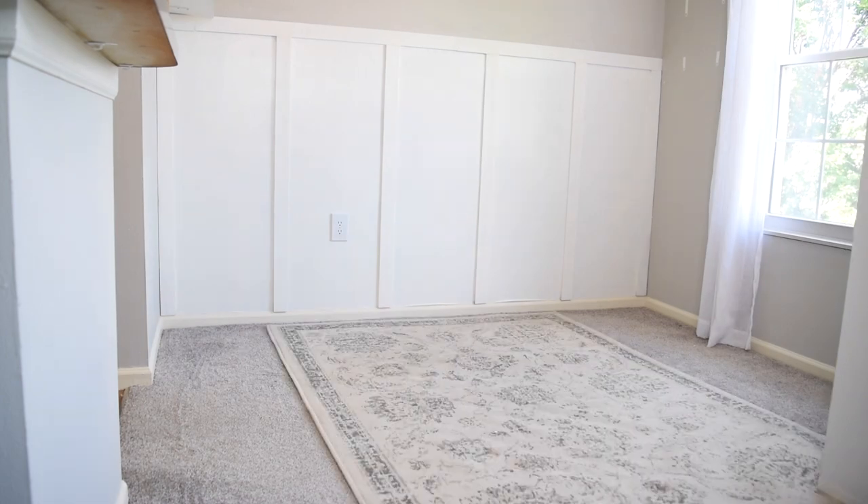Now since this is a refresh and not a total makeover, and we're working with a budget here, I do want to keep a couple original things in this space. Those are the window treatments, the rug, the table, this cabinet, and my sunburst mirror. That's because this sunburst mirror is still one of my favorite DIYs I have ever made. Alright, we have a lot to tackle in this space, so let's get started.